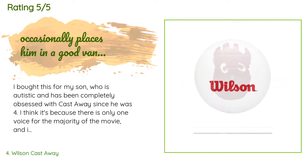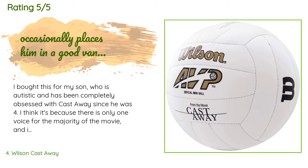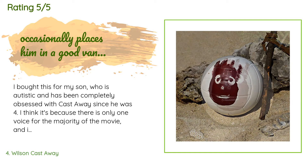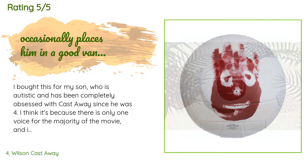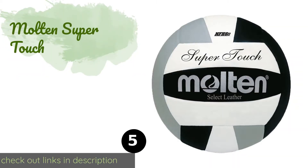A customer said: 'I bought this for my son who is autistic and has been completely obsessed with Castaway since he was four. I think it's because there is only one voice for the majority of the movie, and it just happens to be Woody from Toy Story. He carries Wilson around, speaks to him, repeats dialogue from the movie, occasionally places him in a good vantage point so Wilson can watch what my son is doing, and will tell the volleyball that he'll be right back if he leaves the room. I'm not sure if this turn of events is adorable.'